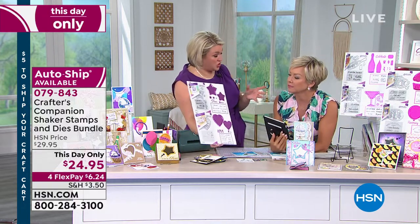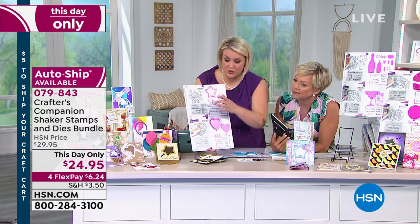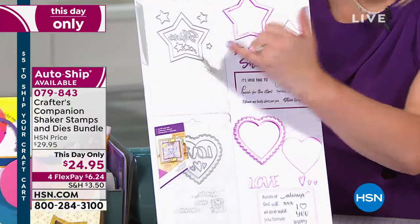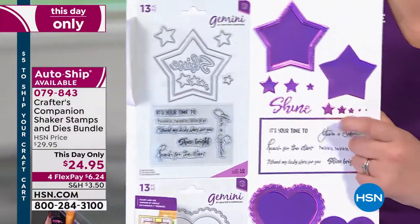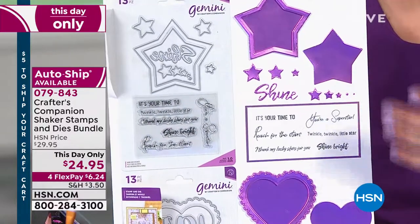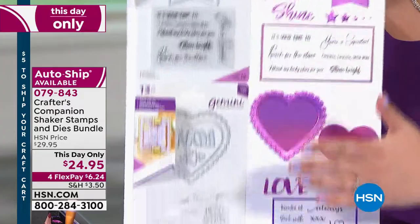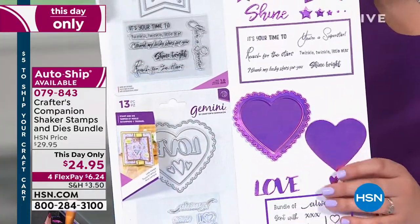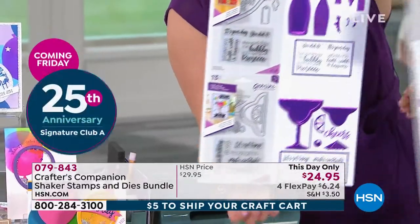This is your traditional shaker card — the Sentimental set. Within the star shape, you get the different sizes of dies so that you can create the shaker effect. You then get all the pieces to do your shakers, and you get the stamps so that you can finish off and round out your card. In the Sentimental set you get the star and also the heart, which is pretty cool.